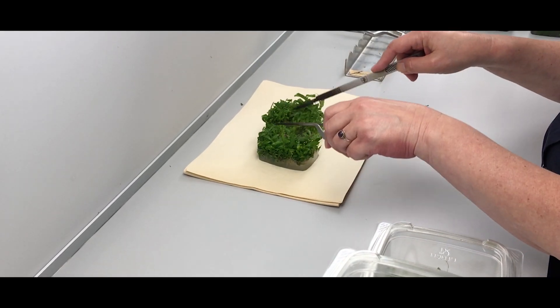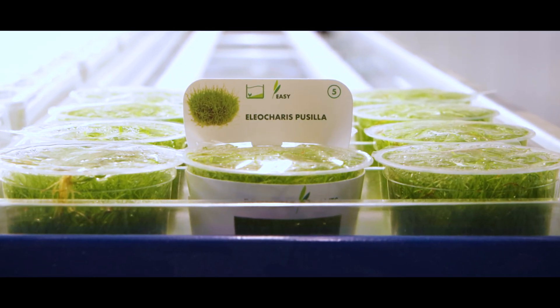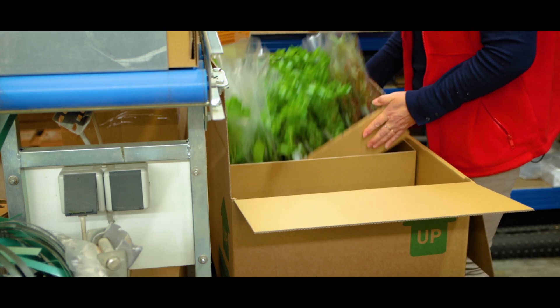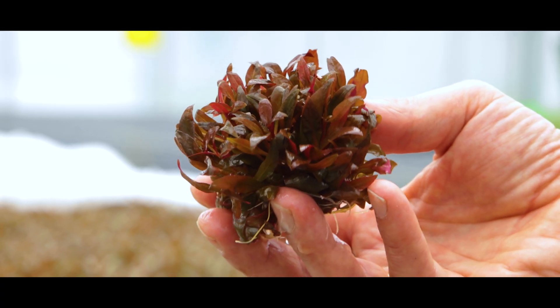By implementing tissue culture production, we help reduce our environmental impact by avoiding the harvesting of plants from natural ecosystems. Further, our recycled cardboard packaging helps reduce plastic use and contributes to a lower carbon impact.